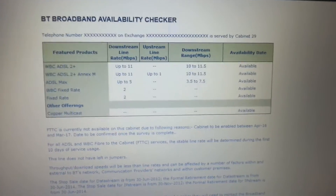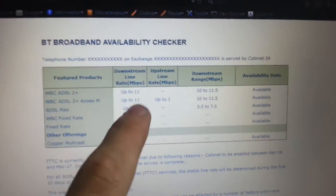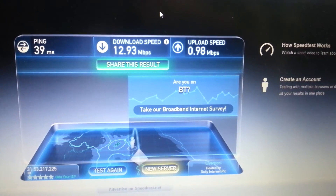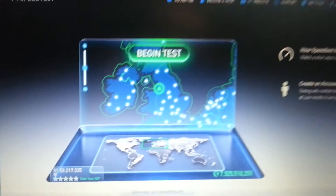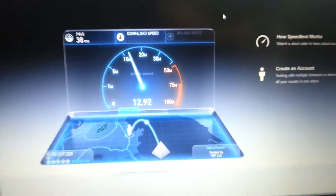I'm going to see if I can increase my speeds. I don't have fiber to the cabinet available — there's been a lot of waiting since 2012. As of the other day it shows cabinet enable between April 2016 and March 2017, date to be confirmed. I should be getting up to 10 to 11.5 meg, but I actually get just under 13 meg download. As you can see: 12.93 down, 0.98 up. Let me run another test — there you go, 12.9 odd. The speeds are very consistent.